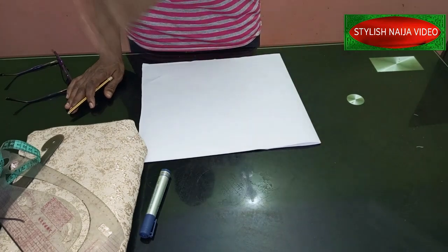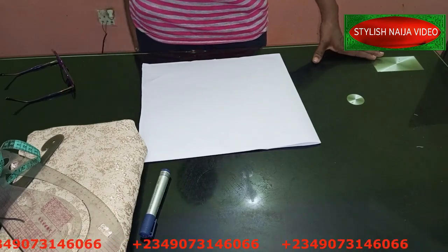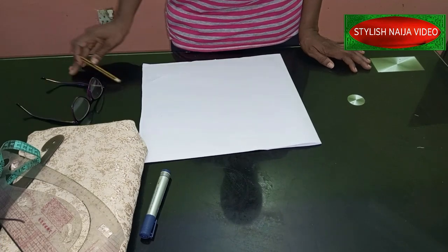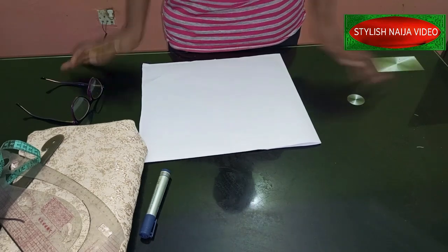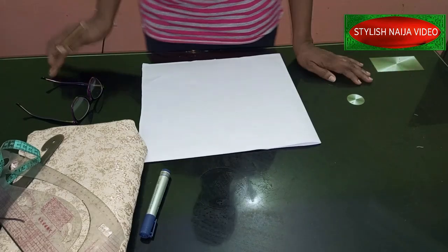If you want to sign up for my online classes, you can see my number scrolling through the screen — send me a message on WhatsApp and I'll give you the details of all the classes we have presently available. In today's video, I'm going to be showing you how to cut this structured cap sleeve. As you can see from the picture shown earlier, it is a simple sleeve and it is beautiful and trending right now.